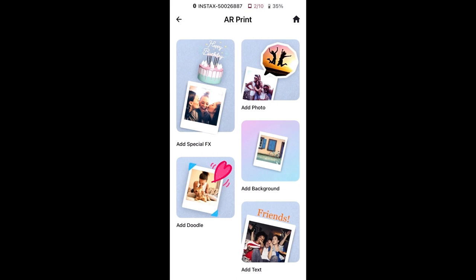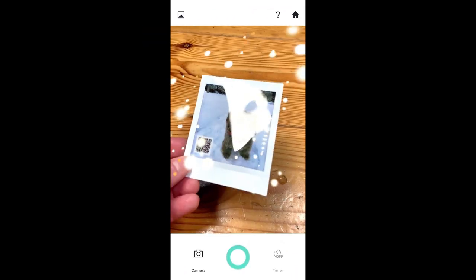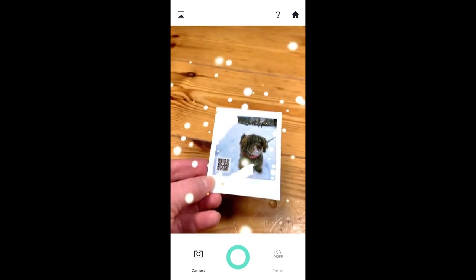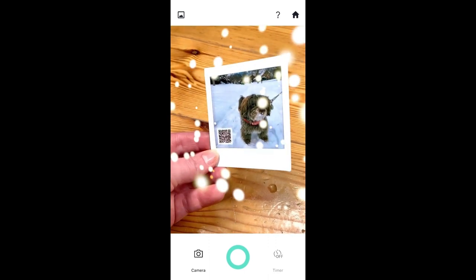Then you can use this AR or augmented reality print. This is pretty cool — you can create a little animation to go with your image and it will print with a QR code so that whenever somebody scans it, they can see the animation you have added to it. And it looks really cool. As you can see here, every time I move the photo around, the animation also moves.